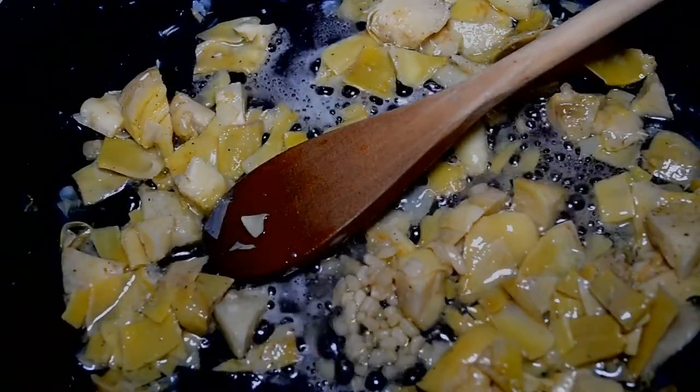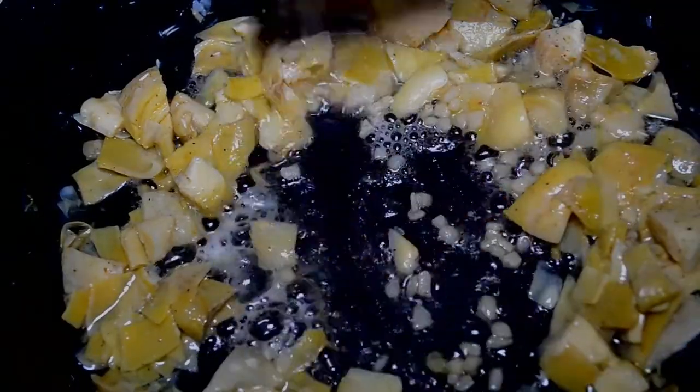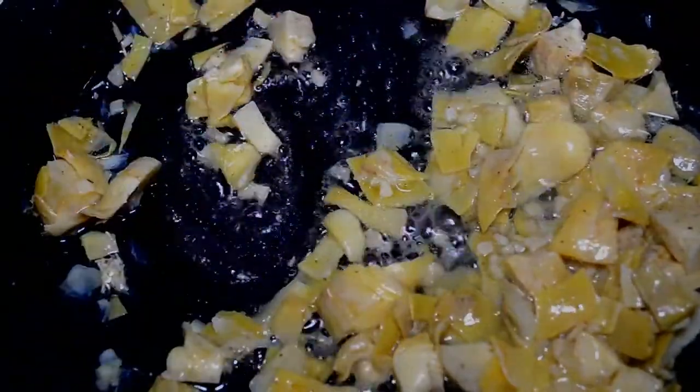Now adding in a little garlic and keep it moving. Do not let my garlic burn — keep that heat at like a medium setting.